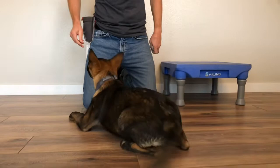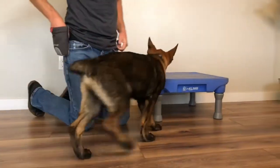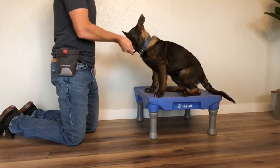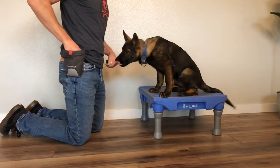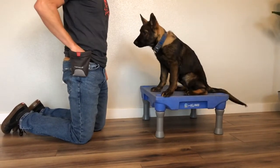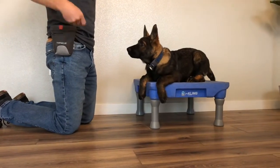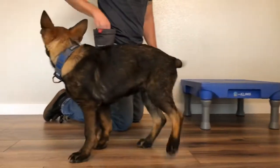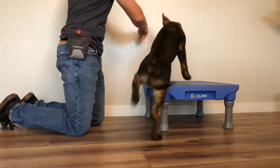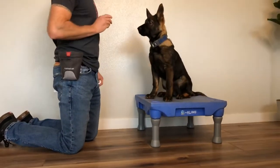Lures can also be used to get the dog to different positions, and that includes onto training platforms. Training platforms are a good way to teach the sit, down, and stay, but we at least need to teach the dog to go on the platform and let it know that what it's doing is right. You can use the marker training system for this as well. Let your dog follow your hand with a treat in it, like the fish follows a lure in the water, all the way until it gets all four of its feet on top of the platform. Mark the behavior with a yes or a click, letting the dog know that what it just did was right.